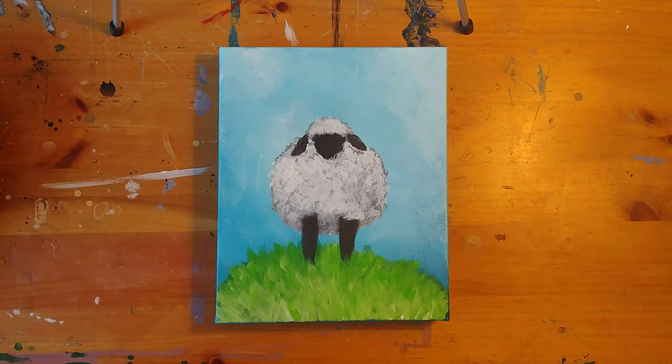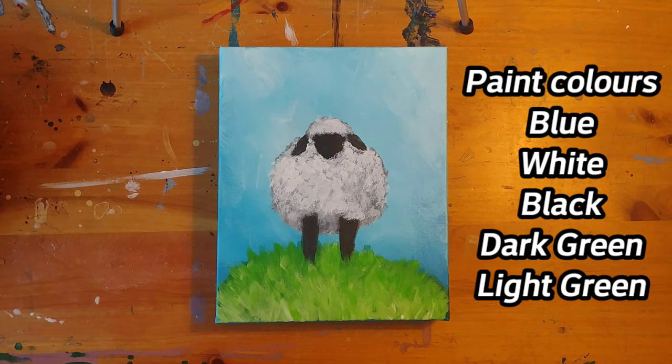Hello and thanks for watching my video. Today we are painting a cute little lamb. You will need blue, white, black, dark green, and light green paint for this project. Let's get started.